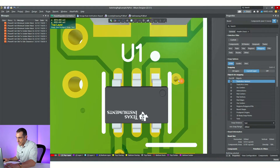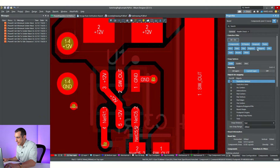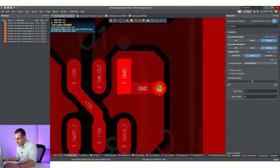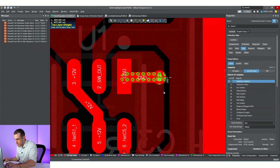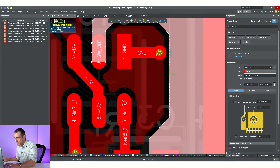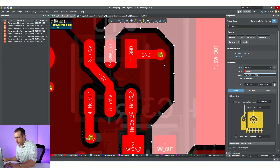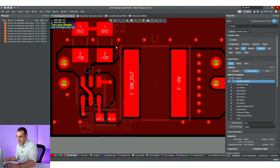Next, we have this via that we need to move just a little bit out of the way. Hit your selection filter, grab it, and move it out slightly. It's also a good idea to grab this small section of polygon and do a re-pour. After re-pouring, you can see it adds just a little bit of clearance between the switching node. Moving it down just a bit and re-pouring gives you some more room. As you go through each of these checks, make sure to eventually rerun the verification report and clear up all those errors.